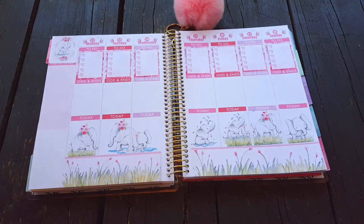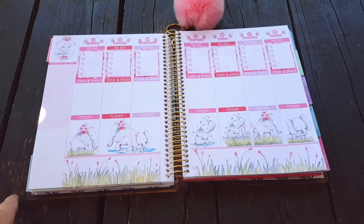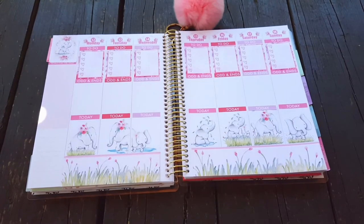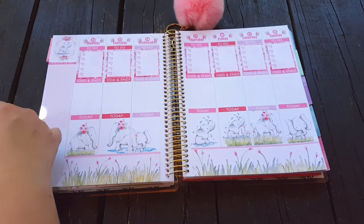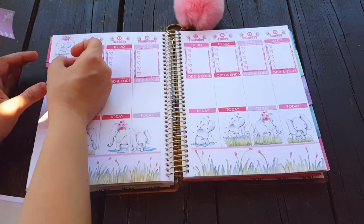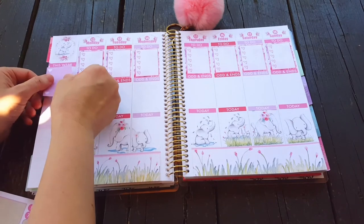The headers, full boxes, and checklists are down. Now we're going to work on the sidebar. There are these really cute boxes that came with the kit that I'm going to use on the sidebar because they're so adorable. We'll put the 'this week' header down first.